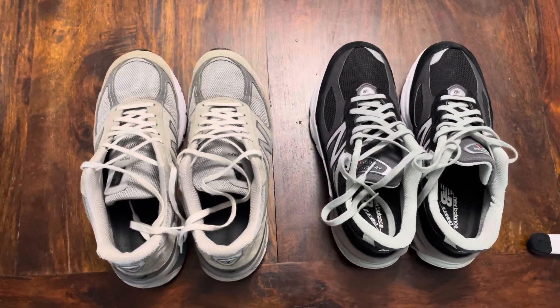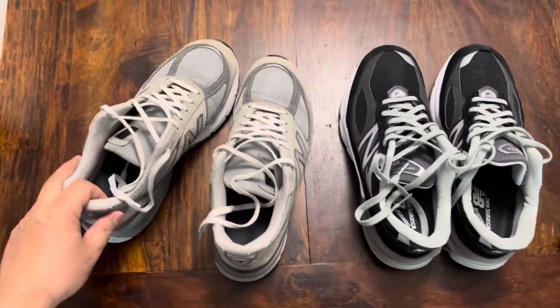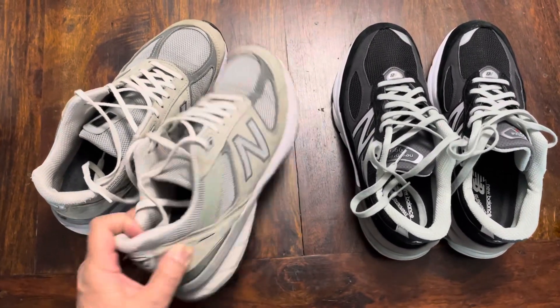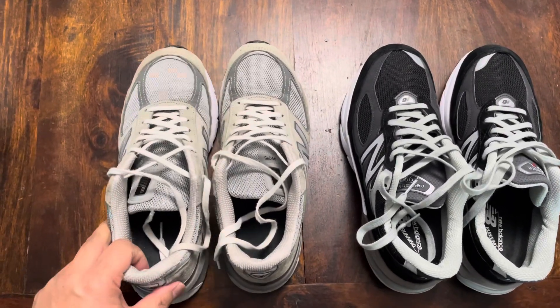There are a lot of videos out there already talking about the 990 V5 and V6, but nothing goes into specifics about the sizing, and I found that the sizing is very different between the two.